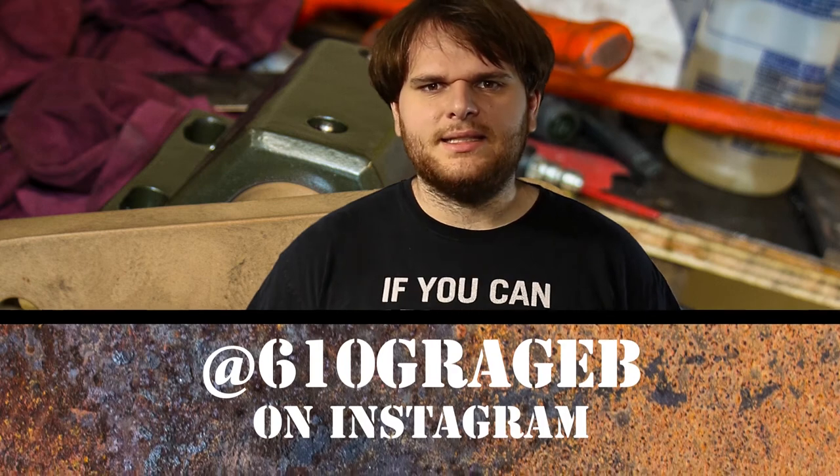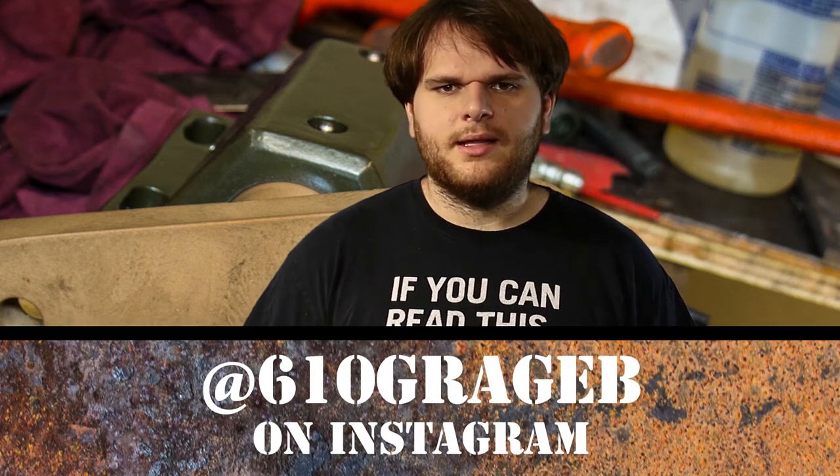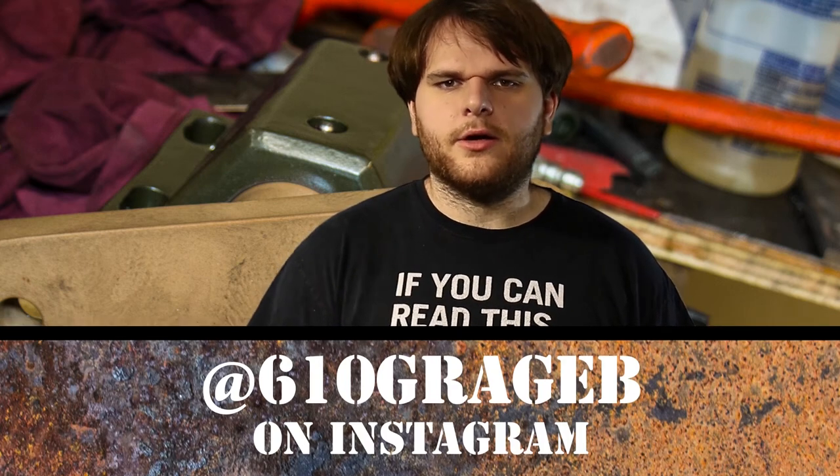Man, that was refreshingly easy. Next video, we paint and assemble the Swing Link. I'm sure it'll be just as easy as this was — that's what we call ironic foreshadowing, I think. In the meantime, follow me on Instagram at 610GarageB, where I post pics and videos of my current builds.